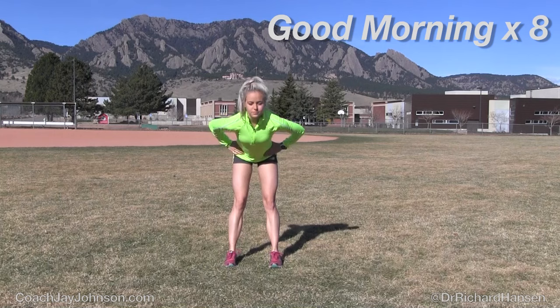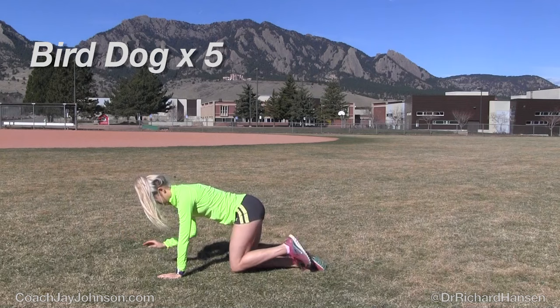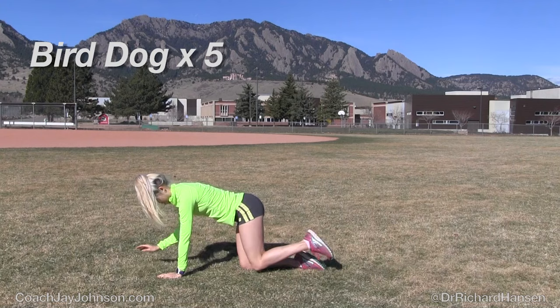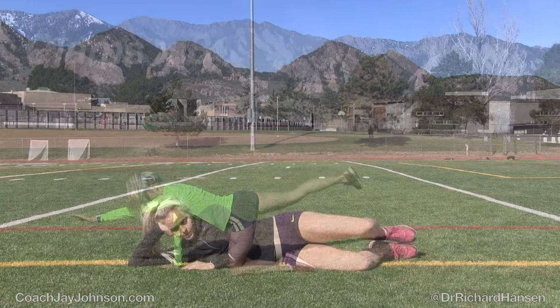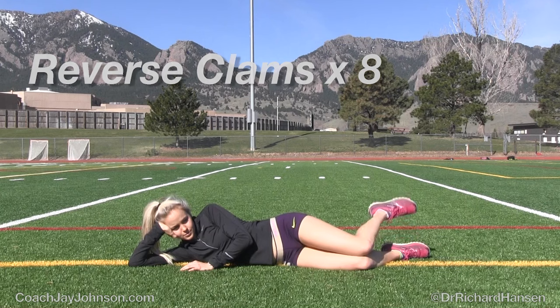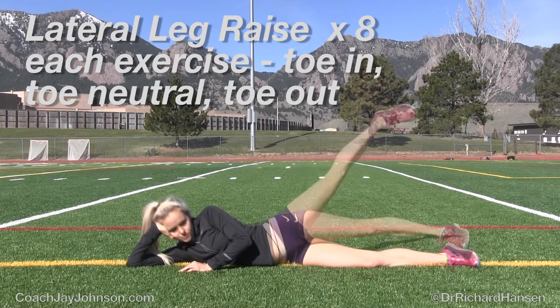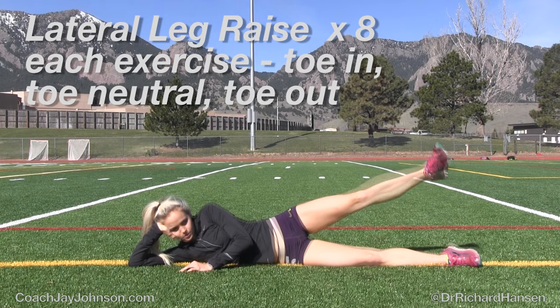Good mornings are working the posterior chain, which is so important for runners — about 98% of runners are weak in their posterior chain. It's a great exercise to stretch out that hamstring while moving through the full range of motion. With the bird dogs, as you bring that knee up, you're stretching a little bit of the glute and the upper hamstring — just make sure to keep that pelvis nice and stable. The reverse clam will probably be easy to do correctly the first time, but with the reverse air clam you might not have your knee relative to your hip in the right spot. With all of these hip strength exercises, focus on engaging the glute and lateral hip stabilizers before you initiate the movement.